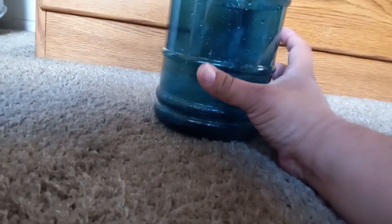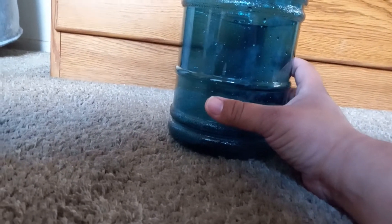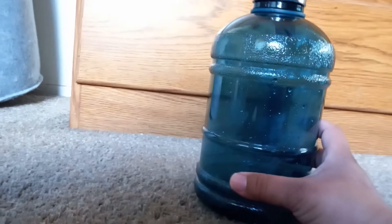What's going on everybody? Hope you guys are doing good on this awesome Monday afternoon. We're going to be doing just a short video on this water bottle. It's a must own.